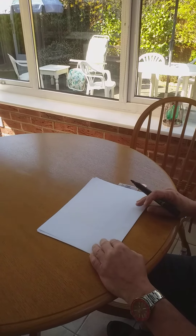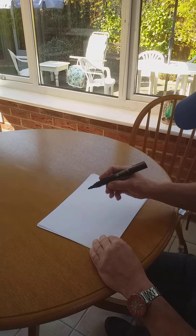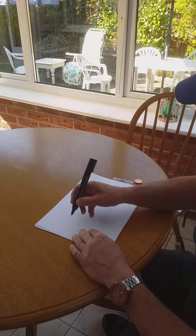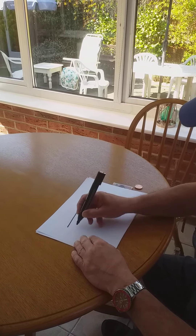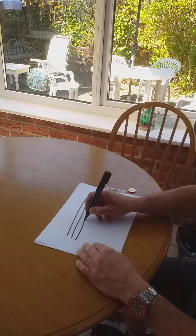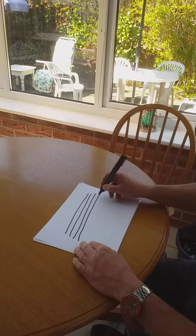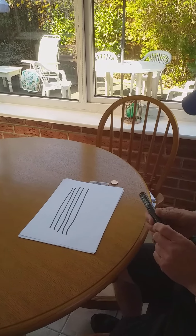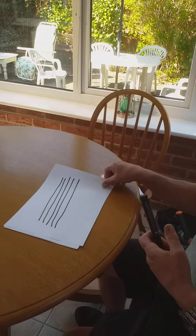First thing you can do is you can draw a rainbow. Very popular. All the children are doing it and sticking it in their windows. You don't really need to have any artistic talent to do this. It's easy as that. That's a rainbow and I'm going to stick that in our front window.